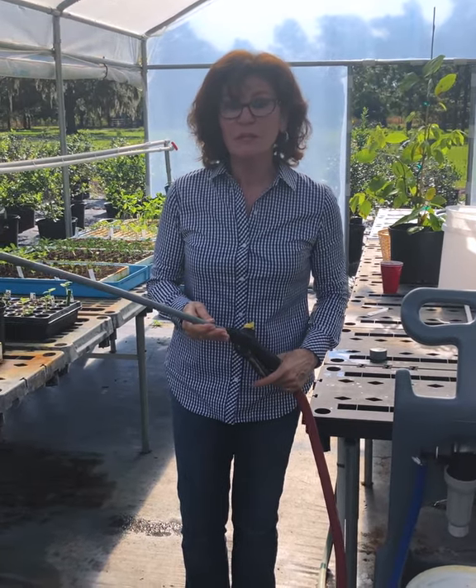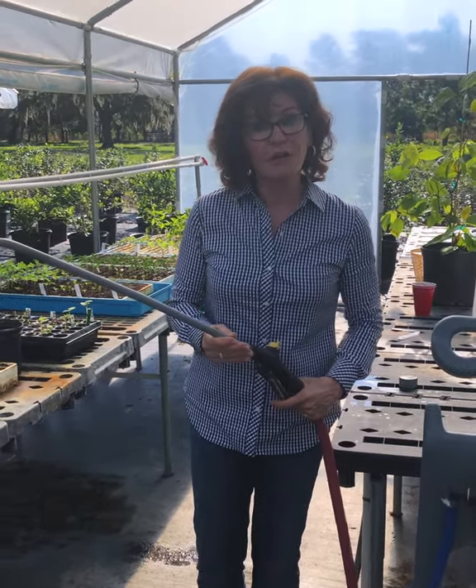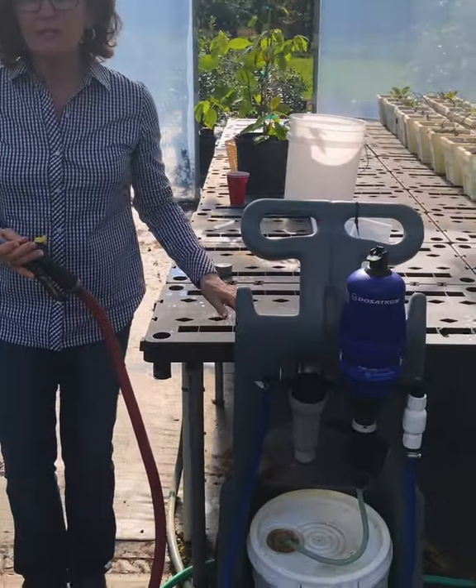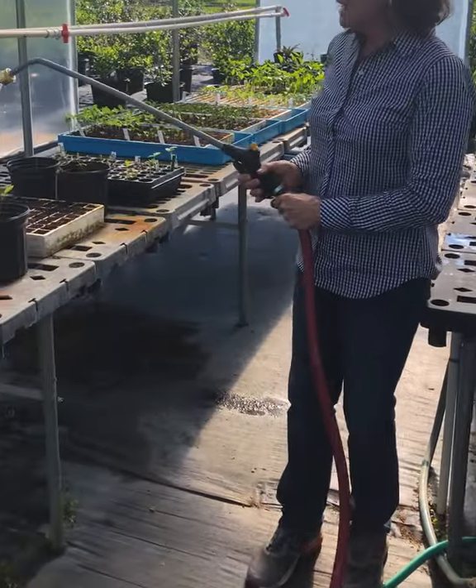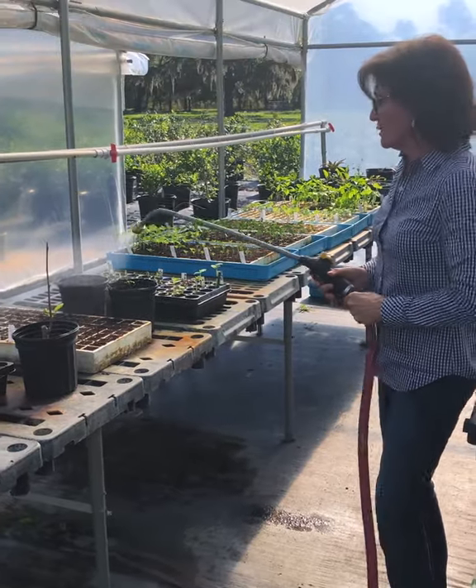I'd like to show you how simple using a Dosatron on a cart can be. We pull it up to a location, hook it up to water, turn on the water and it immediately starts to inject.